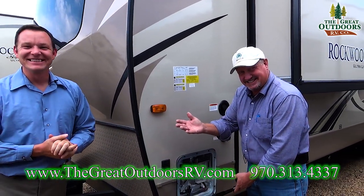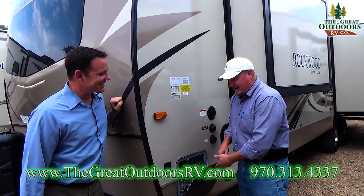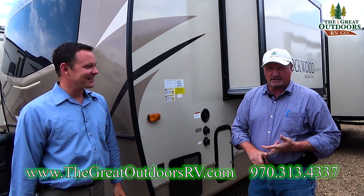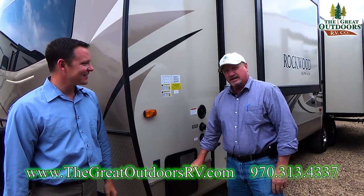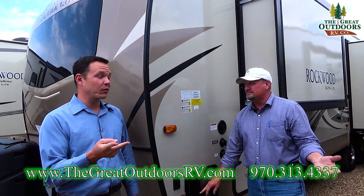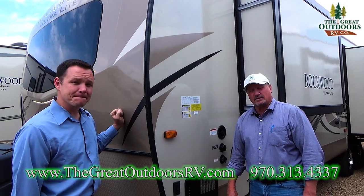It's gas or electric — simple to use, just push the button inside whether you want to use electric or gas. You can run it off both gas and electric to give you a total recovery of 16.2 gallons per hour.